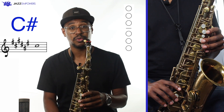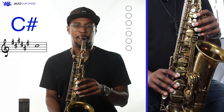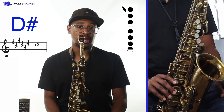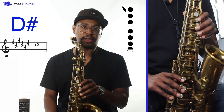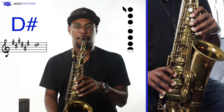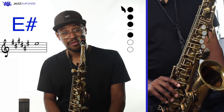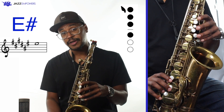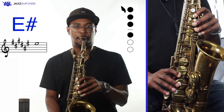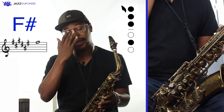After B-natural, we play C-sharp, which is no fingers down, but we want to make sure the fingers are still touching the keys. Next is D-sharp, which is a different spelling for E-flat, which we play with the octave key, all three keys in the left hand, all three keys in the right hand, and the top right hand pinky key. Now we play E-sharp, which is a different spelling for the same note as F. For E-sharp, we use the octave key, three keys in our left hand, and the top key in our right hand. The last note of the F-sharp major scale is middle F-sharp. It has the same fingering as low F-sharp, but now we add the octave key.